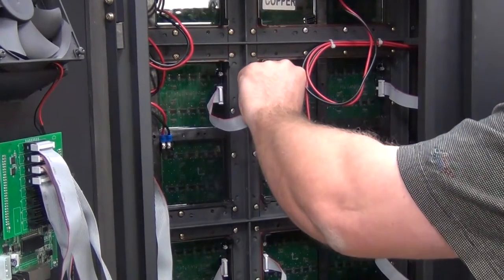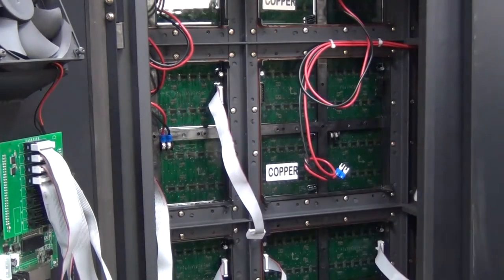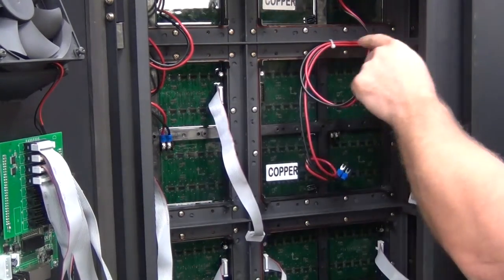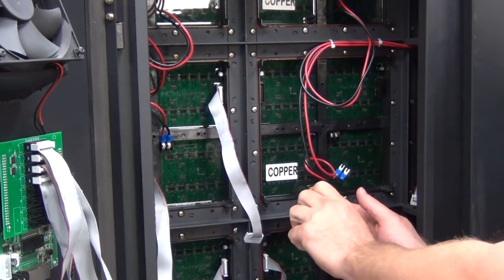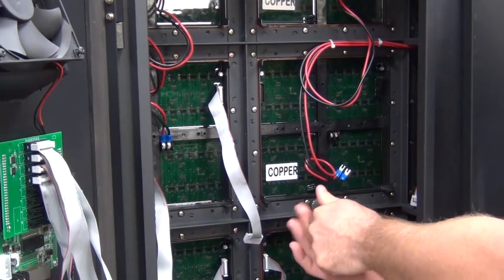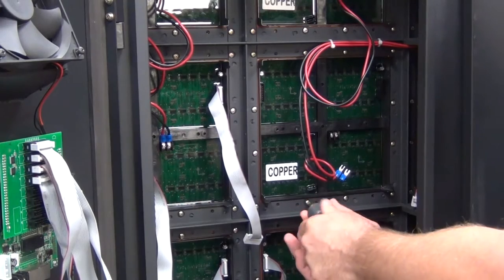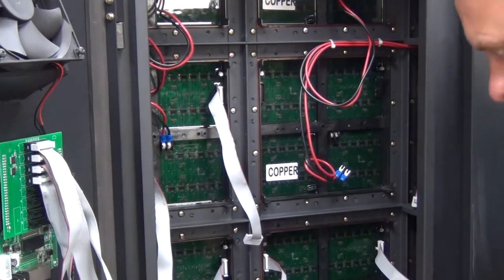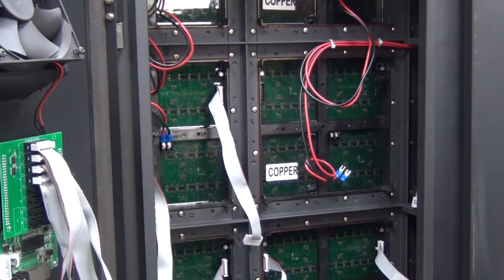Remove the ribbon cables, just pulling them out. Now there are 12 screws located all the way around the modules, we will remove those screws. Through the magic of TV we will go around and remove the rest of these screws.